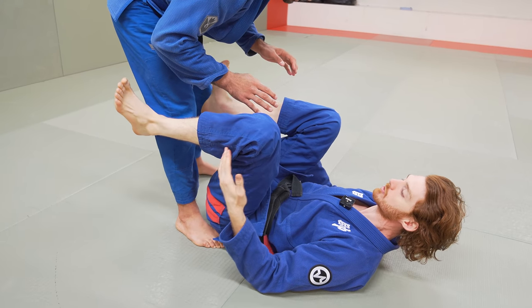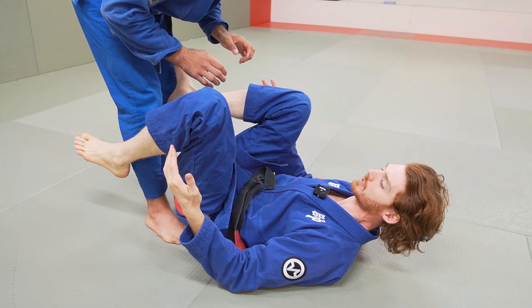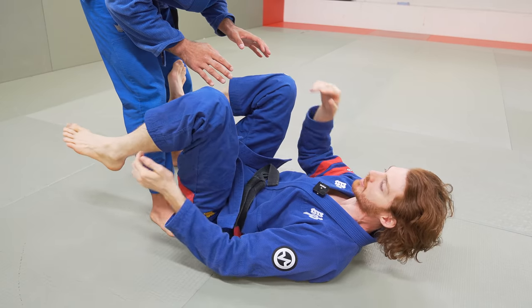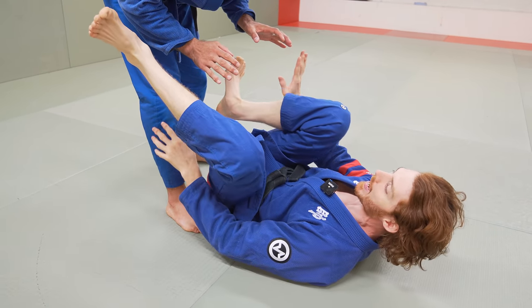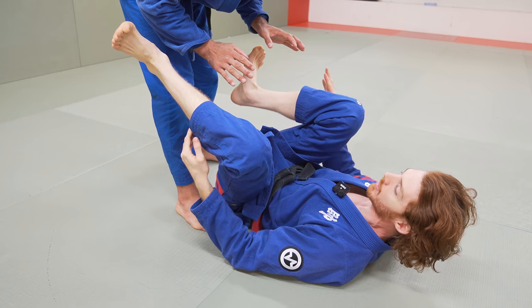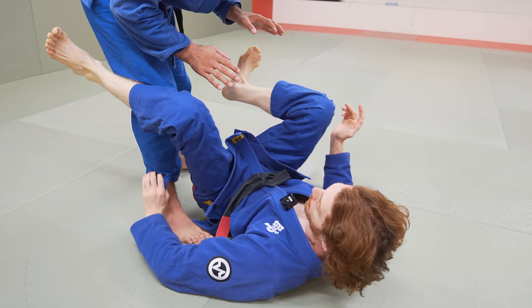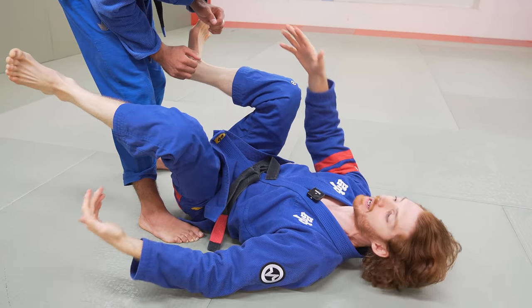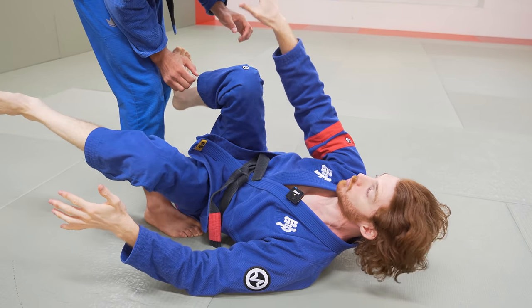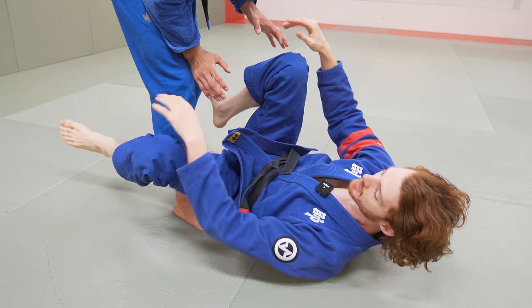The initial grip I'm going to establish first is going to be dependent on what it gives me. A lot of people are stuck chasing a particular guard — like they want spider guard, they want De La Riva. I can only take what he gives me. The main thing is defend and then get access to whatever first grip I have. When I'm on my back, usually the first grip you're going to get is either an ankle grip, a pant grip, or a sleeve grip — that's just what's available. A high collar grip is often hard when he's moving and standing, and it's not as useful. That's more natural if I'm sitting up.